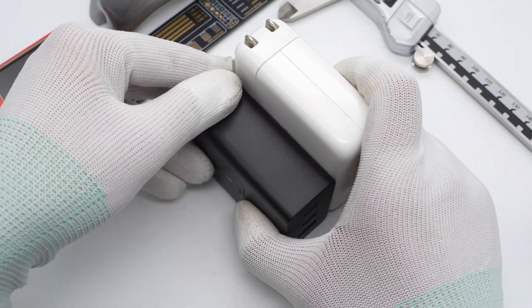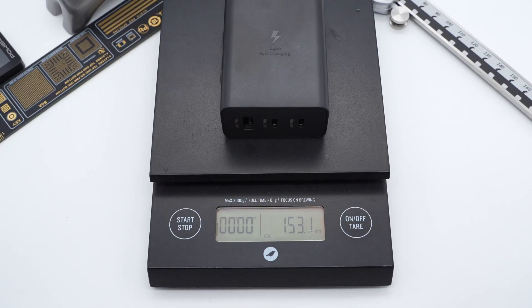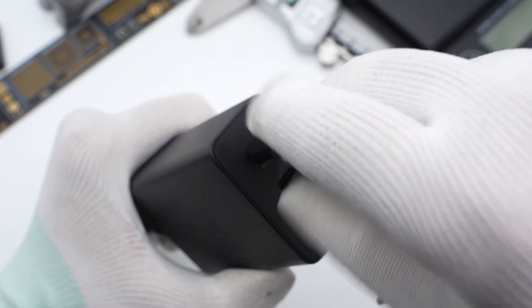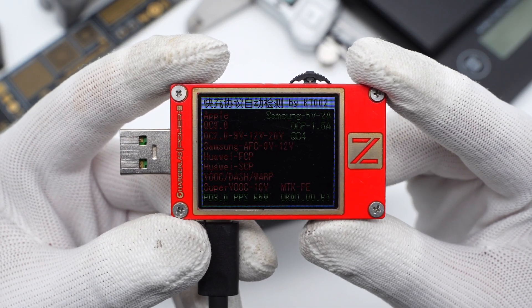Compared with the Apple 61W charger, the size is much smaller. The weight is about 153g.